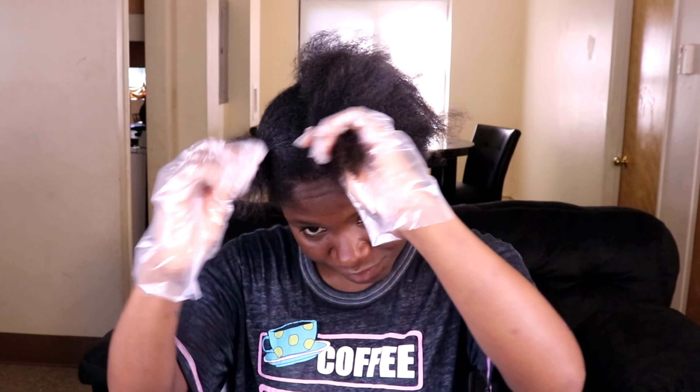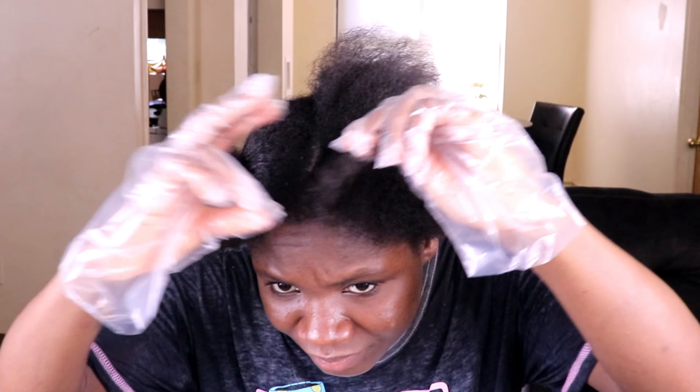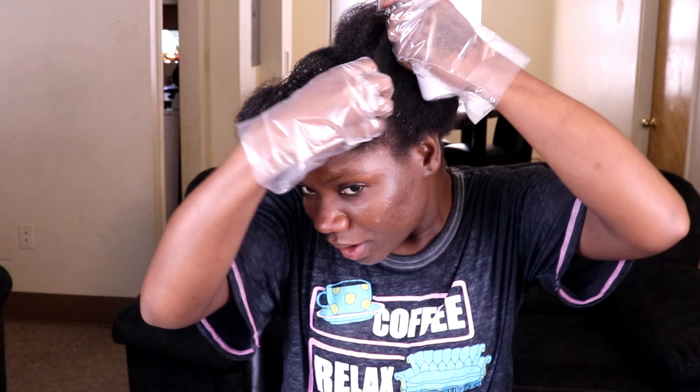Is it supposed to be changing color right away? I don't know. What am I doing? I don't even see the color. I'm just going to keep putting it on and hope it will show up later.